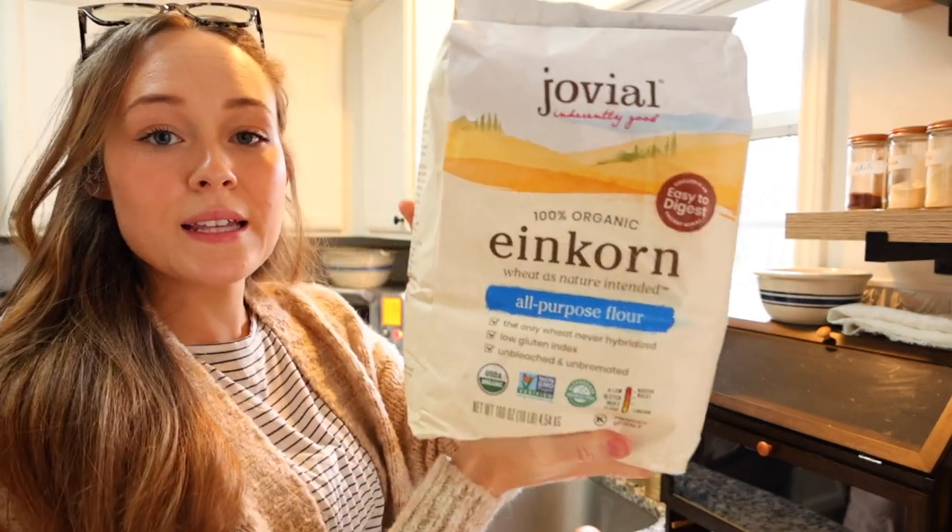Even though I'm pretty much gluten free, if I'm going to have flour in my house - especially for my kids, or if I ever have a bite of something with flour and gluten - I like to make sure it's einkorn. I use einkorn flour compared to regular all-purpose flour because it has tons of vitamins and minerals, is higher in protein than stripped white bleached American flour, is organic, and has a lower amount of gluten. I buy the big 10-pound bag in bulk.